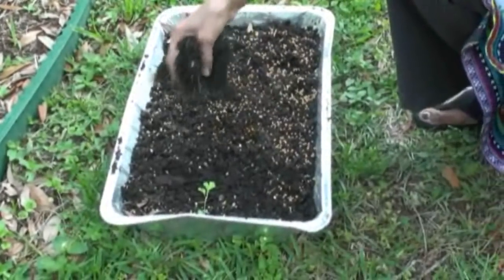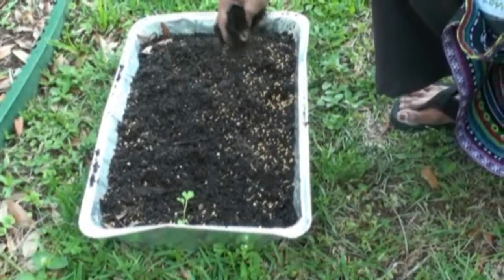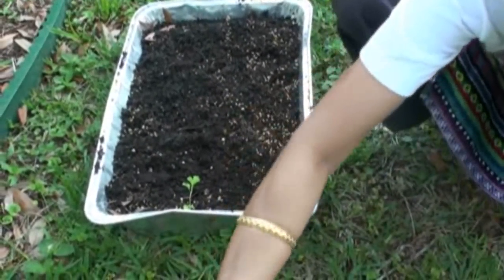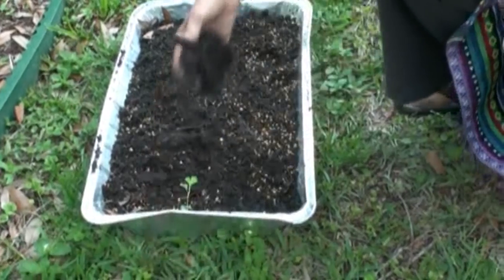Now on the top you're going to sprinkle the soil again. Don't put too much soil on top — just a sprinkle.